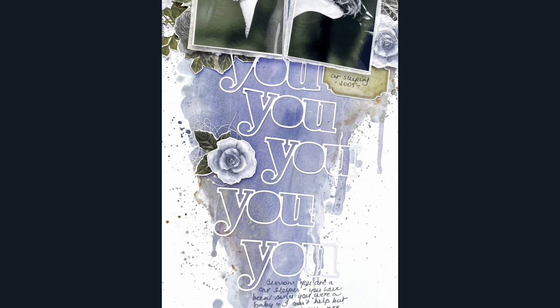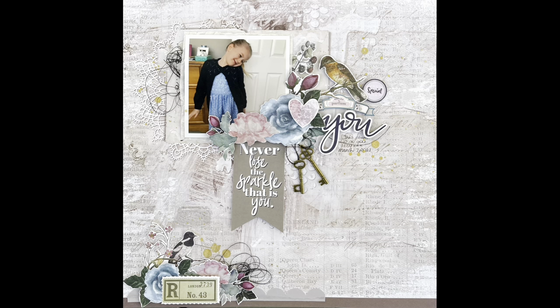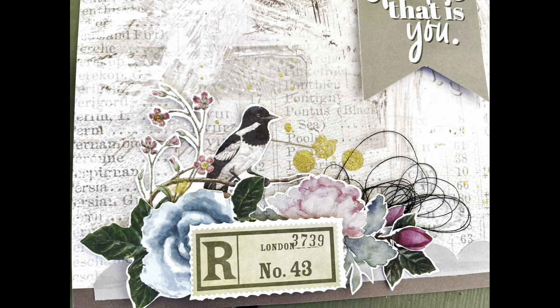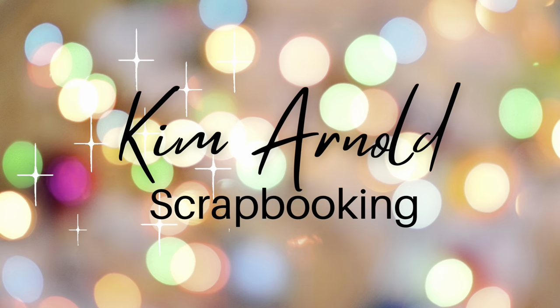I'm really happy with how this came together. I think the mixed media background worked out really well — it's a soft layout you could use for a male or female. I've also included some images of the first layout from the Uniquely Creative Roots and Wings collection. These layouts were made for Embellish It, my local scrapbooking shop in Timaru, New Zealand, also available online. Thank you so much for joining me today — please like and subscribe!